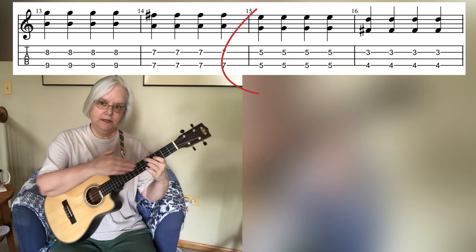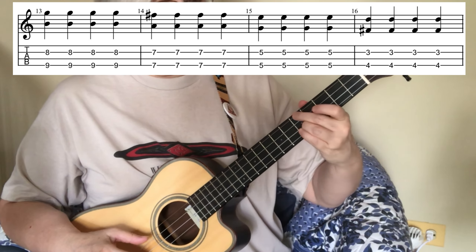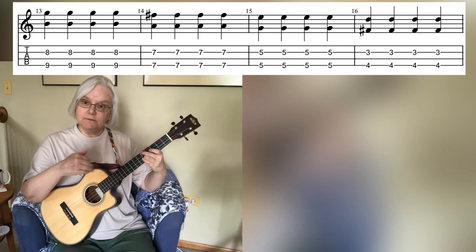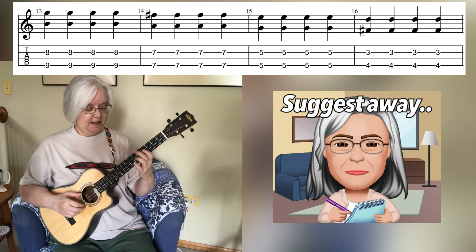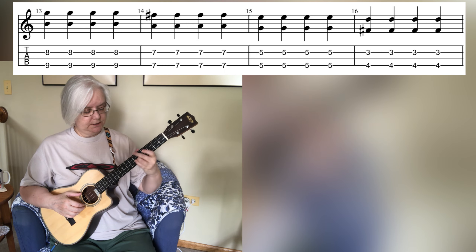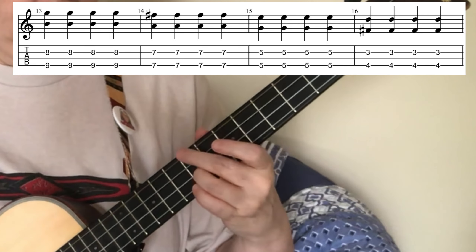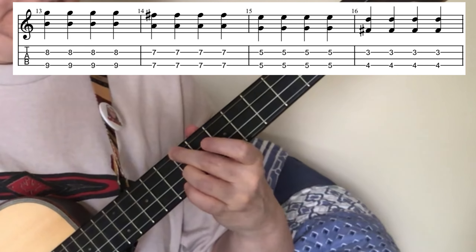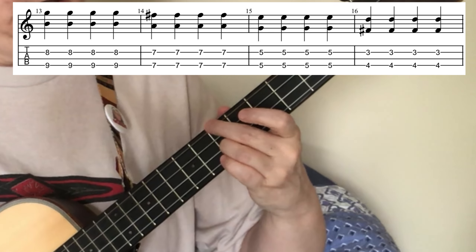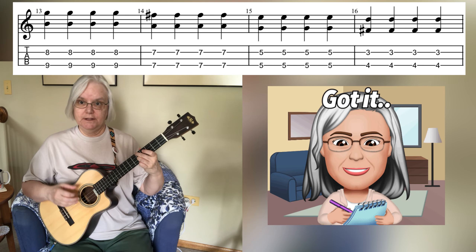We come down to the fifth fret — same position, just take that second and third finger configuration and move it down, so fifth fret on the fourth string and fifth fret on the second string. A little suggestion for moving down: wound bass strings can squeak if you keep your finger on them. To avoid noise, keep the third finger on the string but lift the second finger just enough not to touch the string, slide down with the third finger to the fifth fret, then put the second finger back down. A little economy of motion helps you play that passage more smoothly.